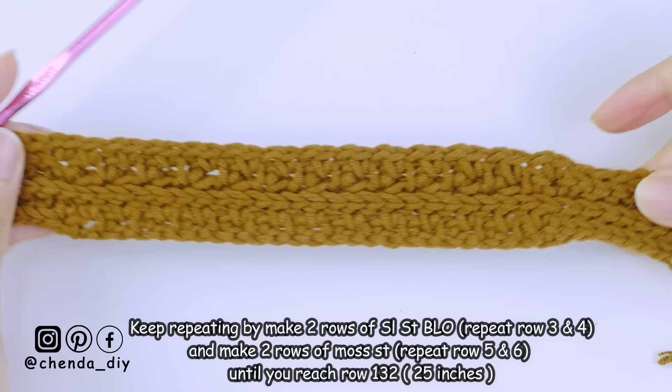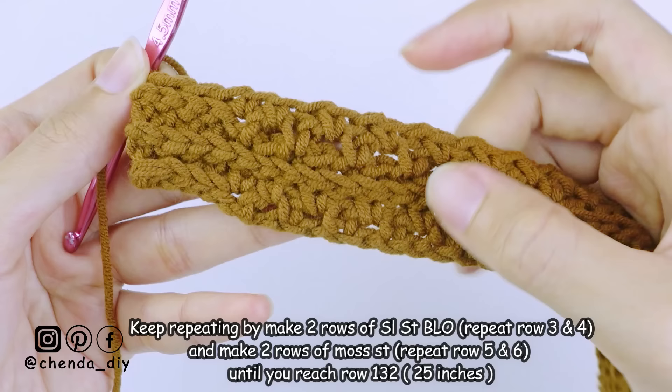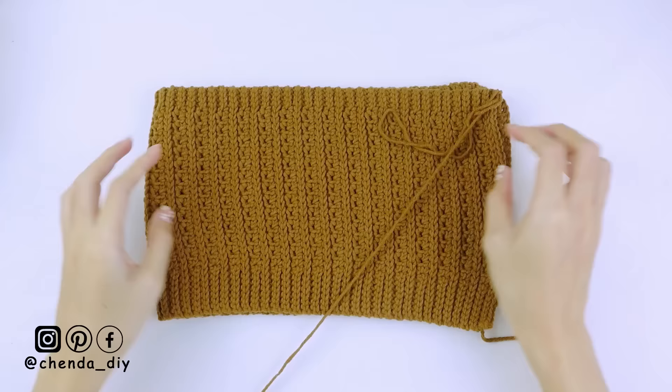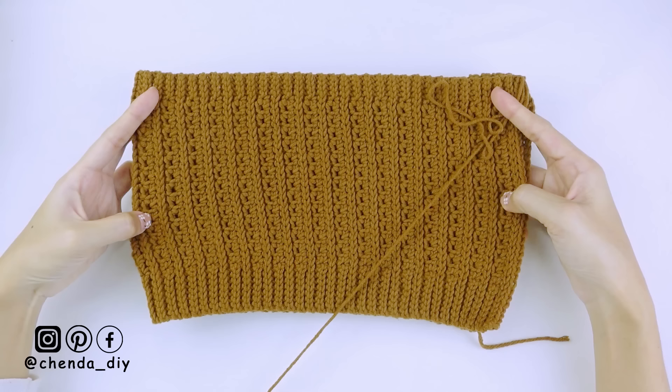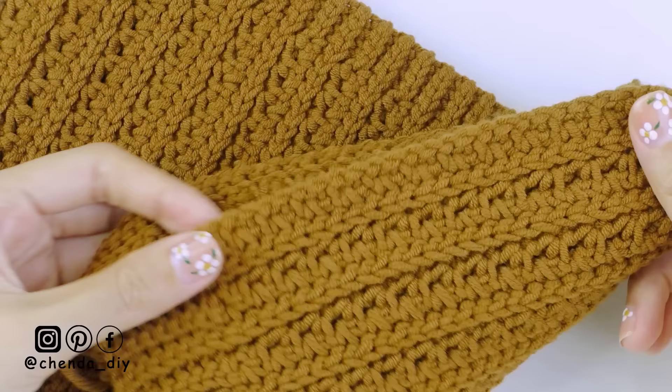For the next rows, keep repeating by making two rows of slip stitch back loop only — repeat rows three and four — and then two rows of moss stitch — repeat rows five and six — until you reach row 132. This is what my top looks like after row 132; it equals 25 inches, which is the measurement around my under bust. The stitch pattern is really stretchy so you don't have to worry about it fitting around your bust. If you want your top bigger, add more rows by repeating two rows of moss stitch and two rows of slip stitch back loop only.